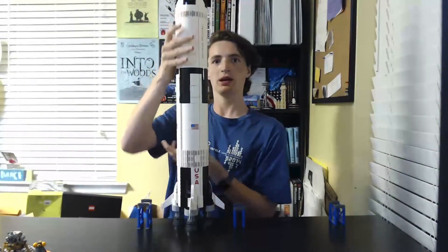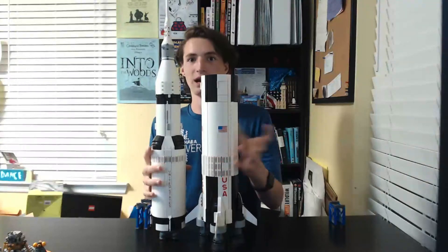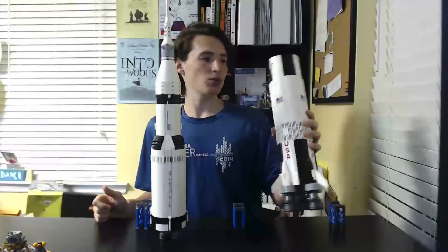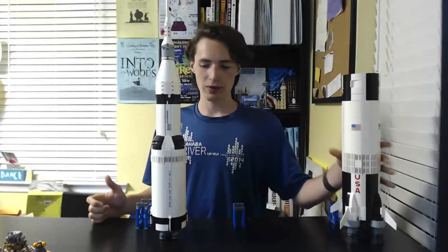It is so big it can't even fit into the entire screen unless I put it all the way back. Anyway, it's actually very accurate to the actual rocket. First off we have stage one, which can separate here — it's almost the size of the entire rest of the thing.